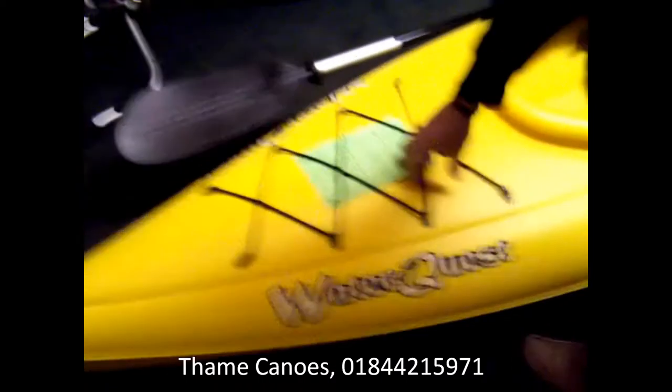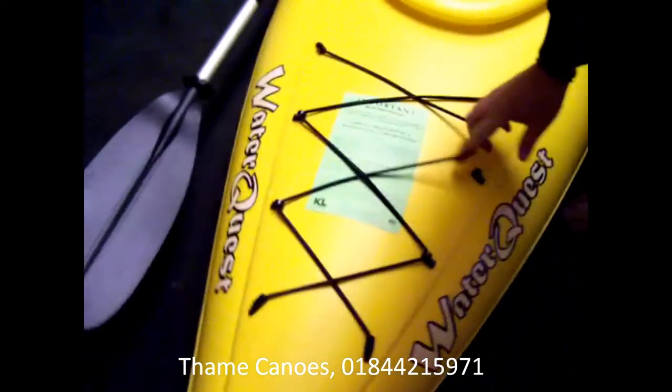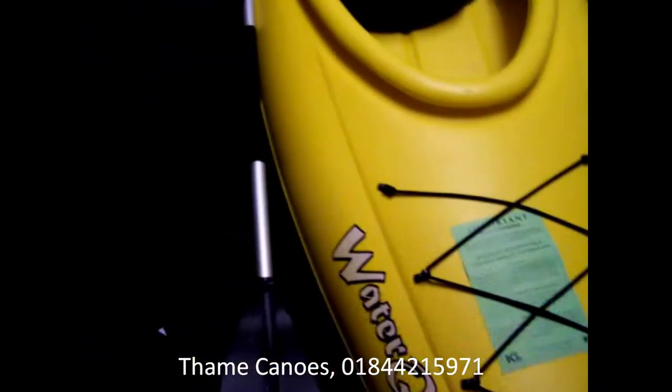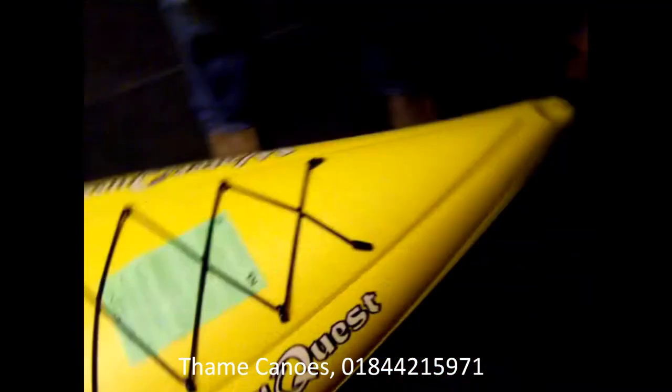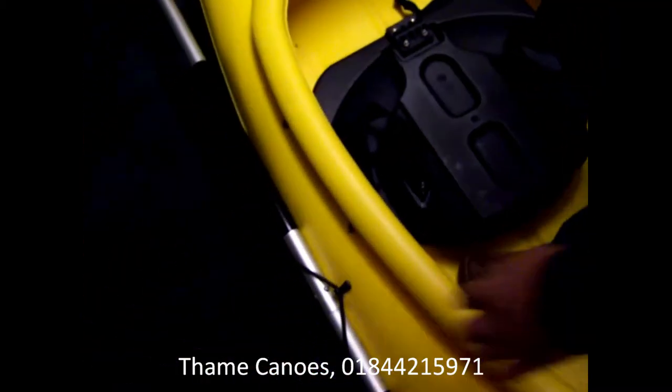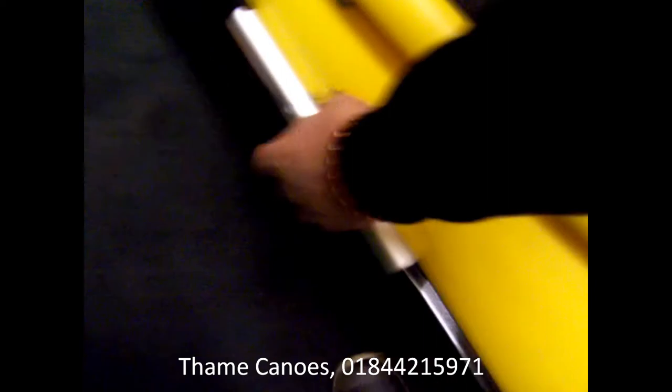On the front of the boat you've got very handy little deck bungees — you can put your dry bag in there or whatever you like. To the very front of the boat you've got very secure carrying handles. Moving to the middle of the boat just here, you've got a little handy paddle park.